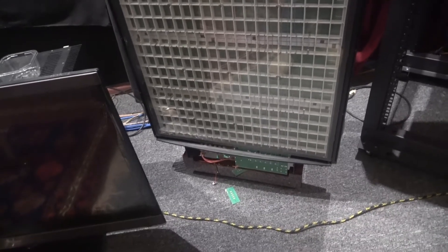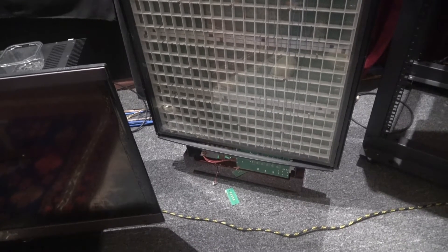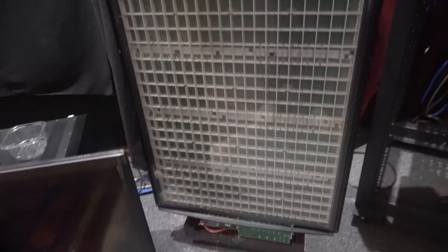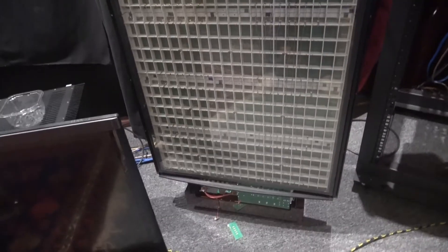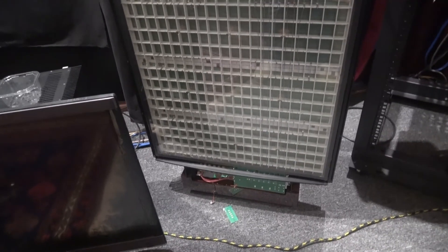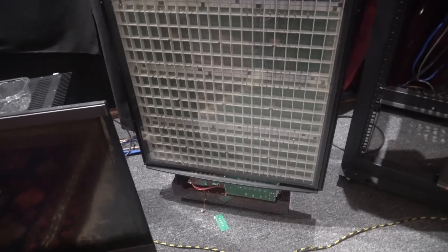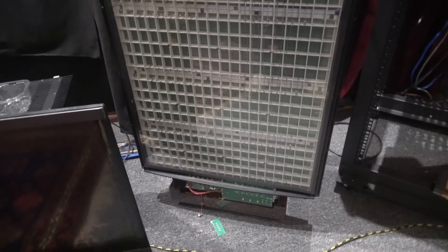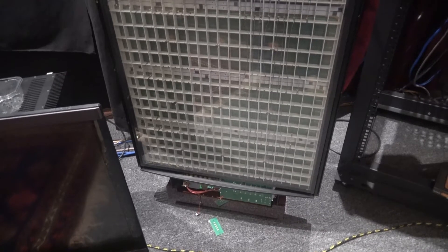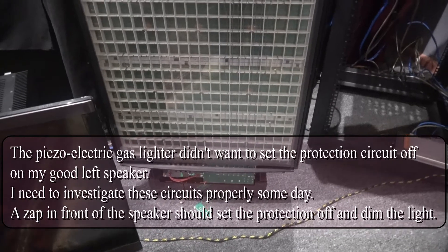Why was mine cycling as faulty? As far as I could tell, there was no arcing or splatting in the speaker at all. What I found was that it was very sensitive to the RF from an arc over. One way to test these units is to use a gas lighter — I'll show you.